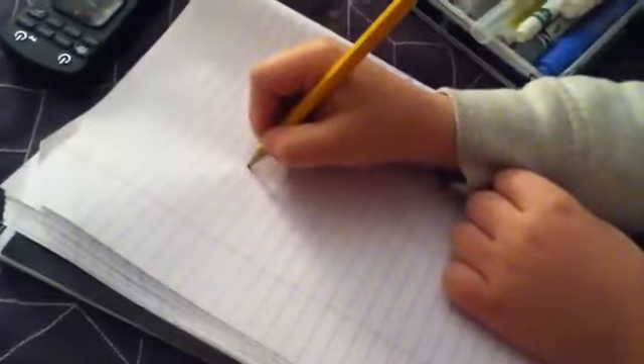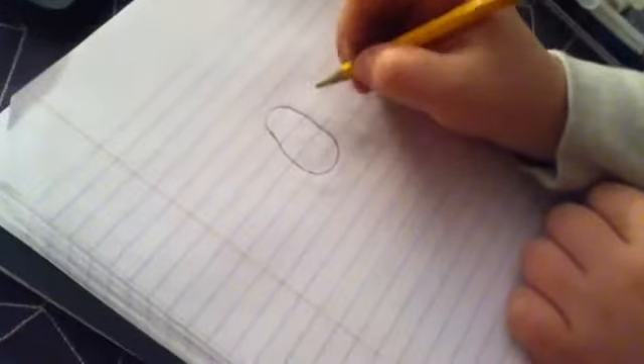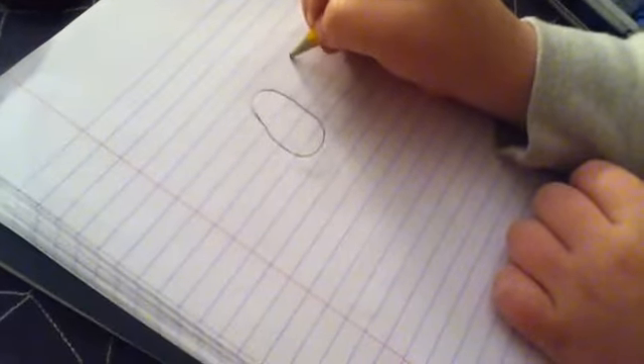Okay guys, we are going to show you how to draw a mammoth, so let's get on with it. First, you want to draw kind of like a circle or an oval, and then make it kind of like the shape of an egg.